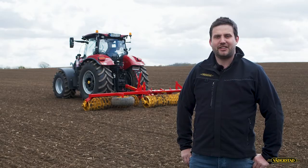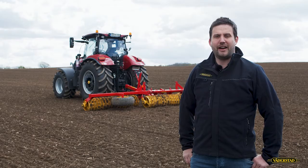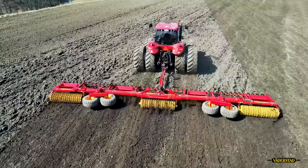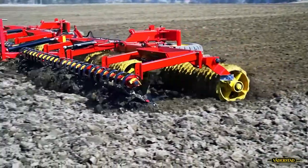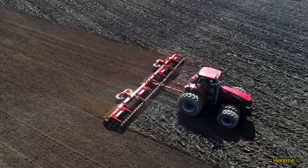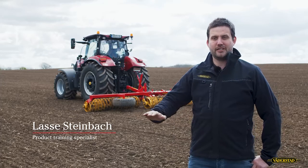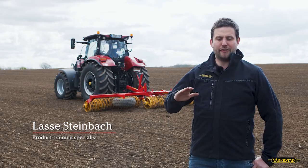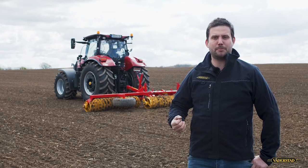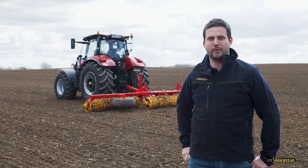In the past, it got more important to have a well-prepared seedbed for high-speed planters. Well-prepared means we have even soil conditions, a very good reconsolidation so we have a stable seedbed, and enough fine soil in the top horizon to close the seed furrow.